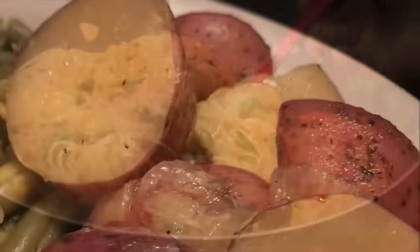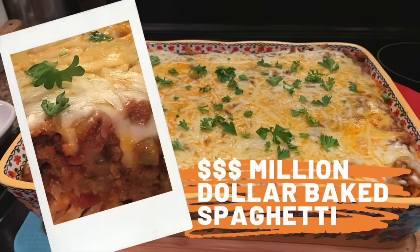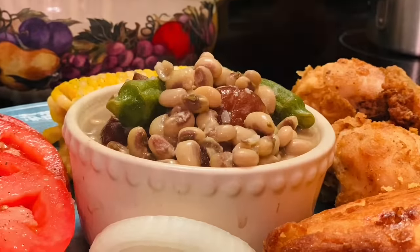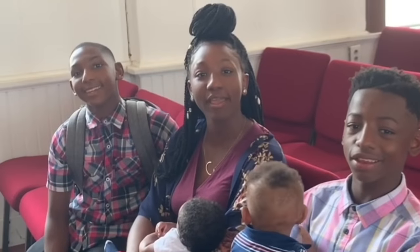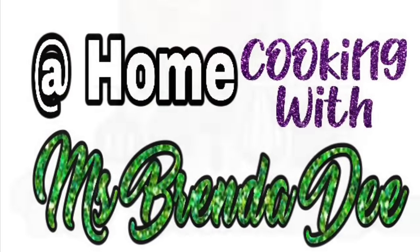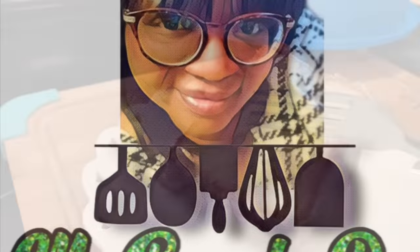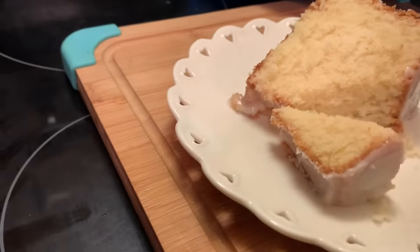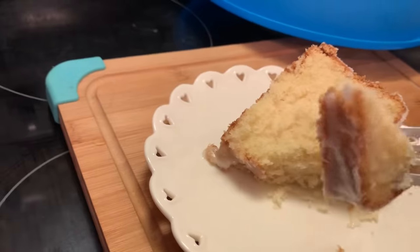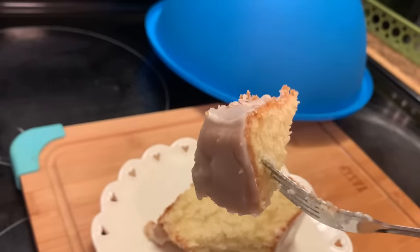We are at home cooking with Ms. Brenda D. Welcome from Ms. Brenda D and our family. Hello everyone, how y'all doing on this nice beautiful day? Today I'm sharing with y'all a California lemon pound cake. This is a requested video from Ms. Esther Henley, and here are our ingredients.